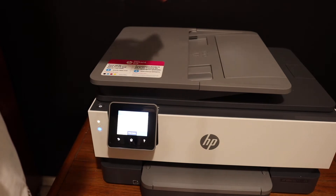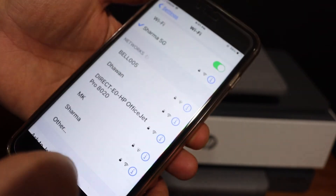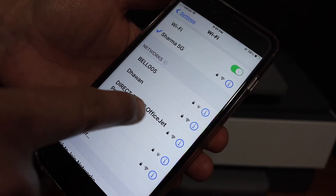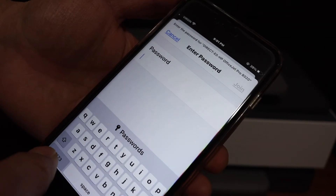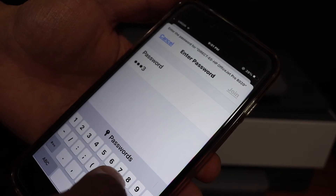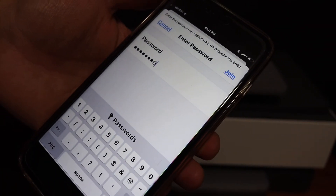The next step is to go to your device — for example, I have an Android device here. Open the Wi-Fi settings and you will see the name of your HP OfficeJet printer. Click on that, enter the password as it is displayed on the printer screen, and click on the join button.